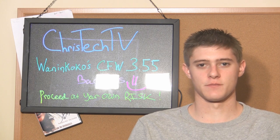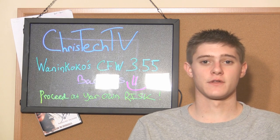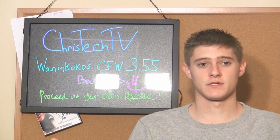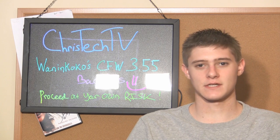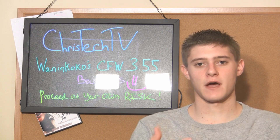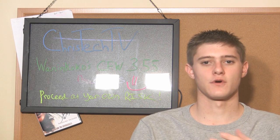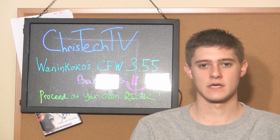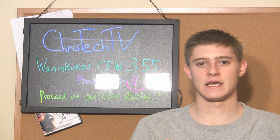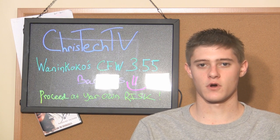The big thing about this is it enables you to play backups on your 3.55 PlayStation — we've been waiting for that forever. But like all good things, there is a downside: this has bricked a lot of PS3s. They've compiled a list and figured out that the PlayStations bricking are the ones that have 256MB NANDs. So if your PlayStation has a 256MB NAND — that's N-A-N-D — don't do this. Just wait until a better working version is released.